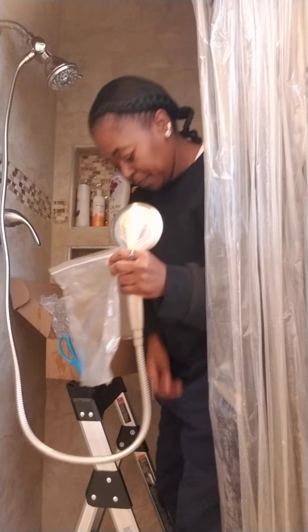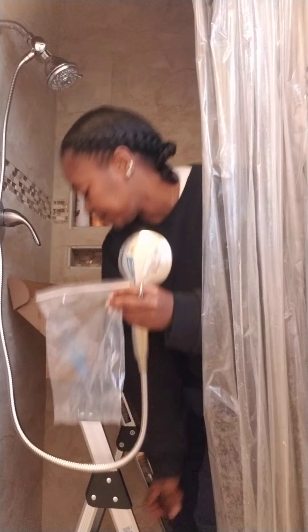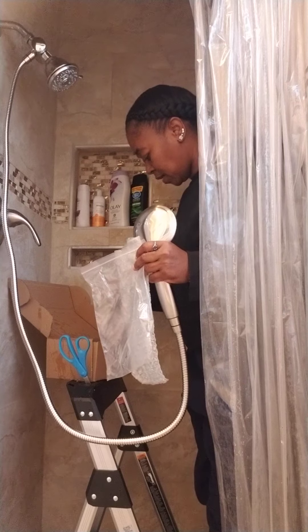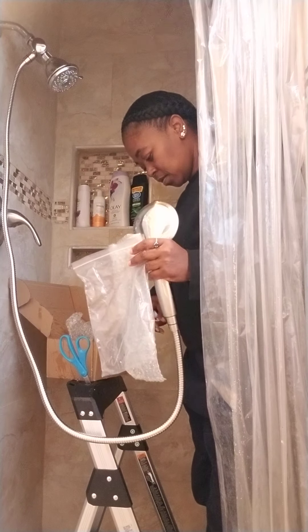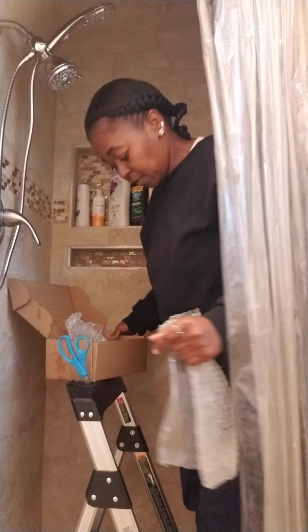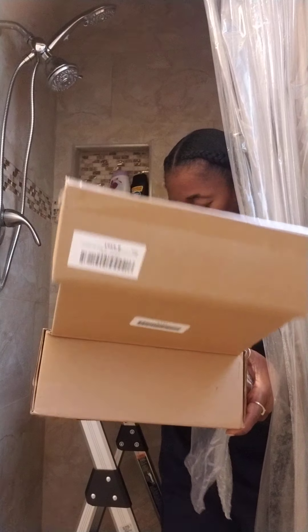I need a towel. I want to put the old one into all of this and save it, so that when it's time for me to go — however long that will be — all I got to do is put this one back.